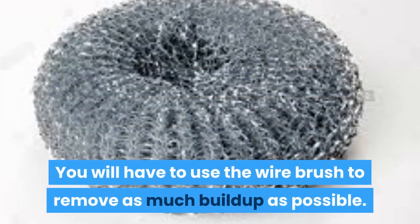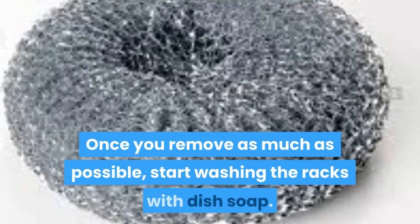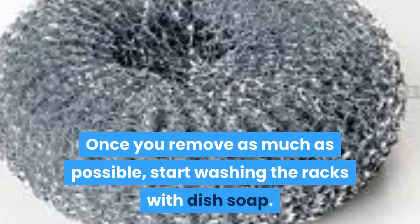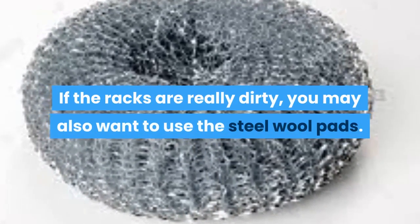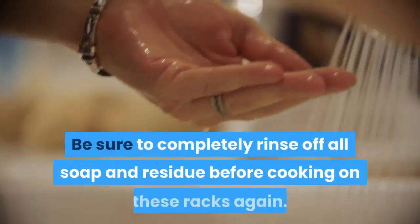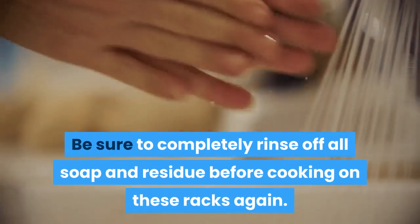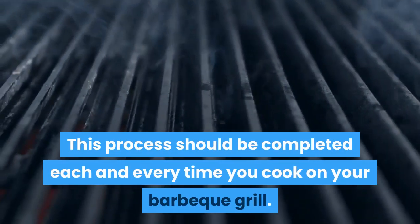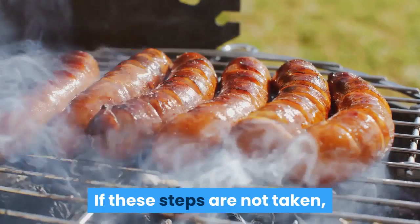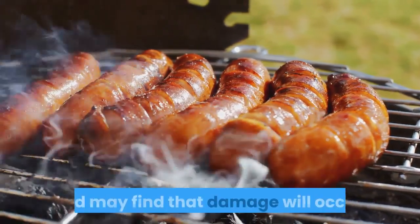You will have to use the wire brush to remove as much buildup as possible. Once you remove as much as possible, start washing the racks with dish soap. If the racks are really dirty, you may also want to use the steel wool pads. Be sure to completely rinse off all soap and residue before cooking on these racks again. This process should be completed each and every time you cook on your barbecue grill. If these steps are not taken, you may find it increasingly difficult to clean your grill, and may find that damage will occur.